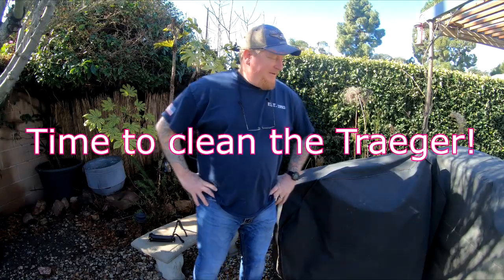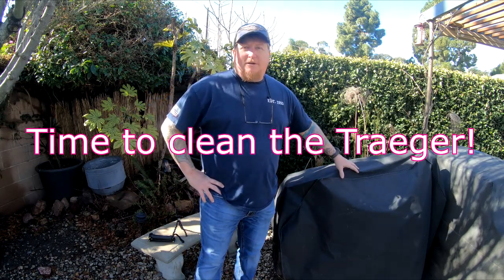Hi, how's it going? Hey, welcome to Big Dog Vlog. Today I'm going to uncover this Traeger Grill.